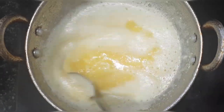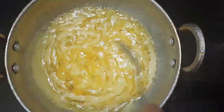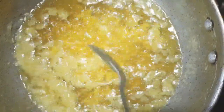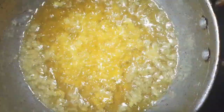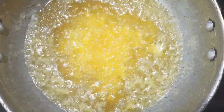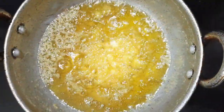Continue this until you get clear ghee and all the milk solids are separated. You can also add some curry leaves or betel leaves to enhance the flavor of the ghee. You can see how it looks after 10 minutes.